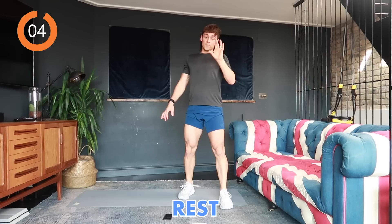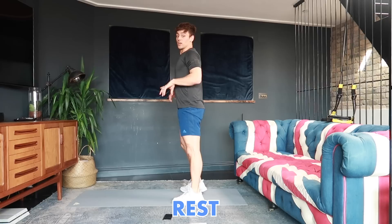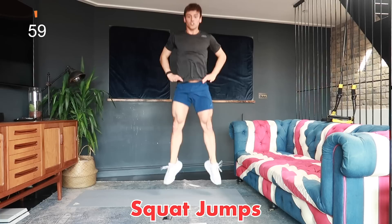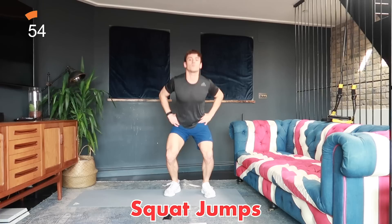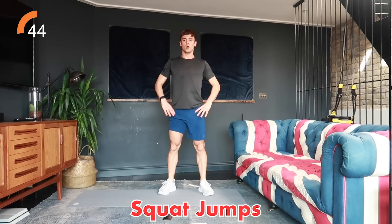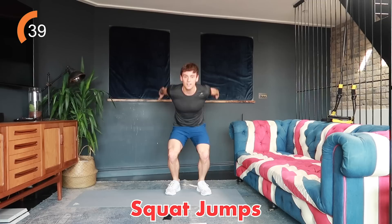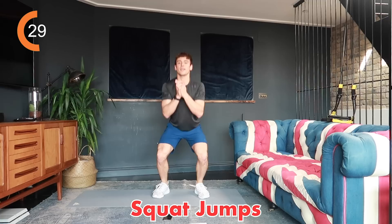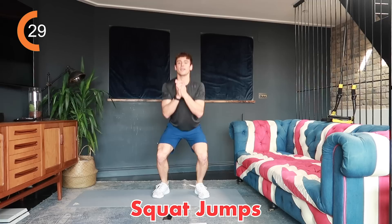Last exercise — 20 seconds rest, then squat jumps. Squat down and jump up, reset between each one. 40 seconds, last exercise, let's go. Squat, jump, reset. If you want to make it harder, do continuous ones. Make sure you're actually jumping off the ground. Use your arms to propel yourself up into the air. Land nice and controlled — these jumps will get your heart rate up and it's a great finish for explosive power.